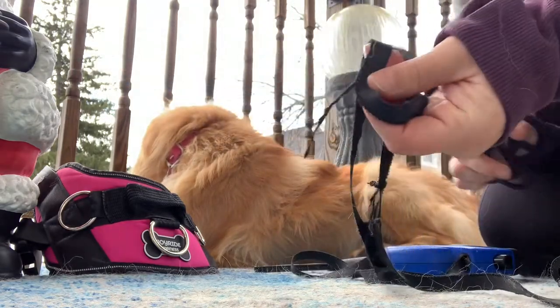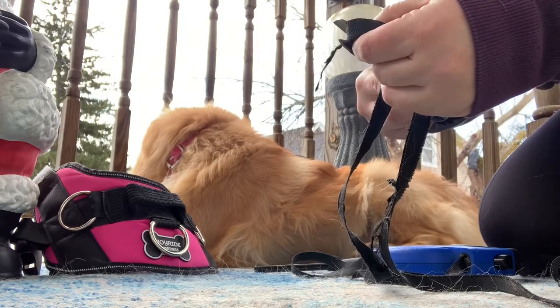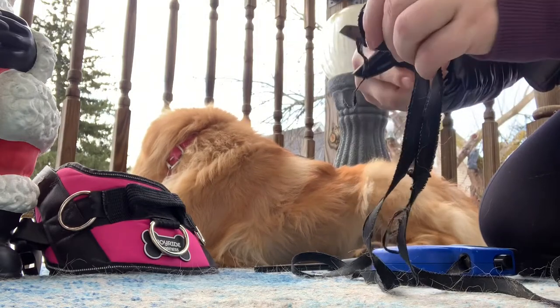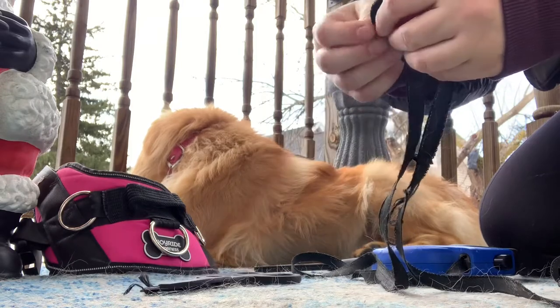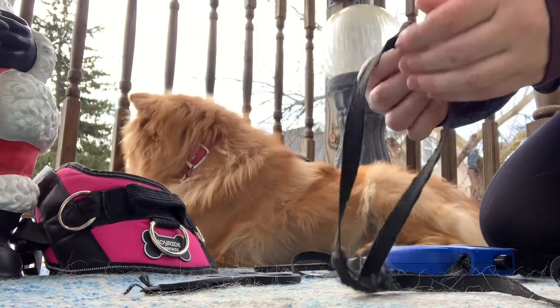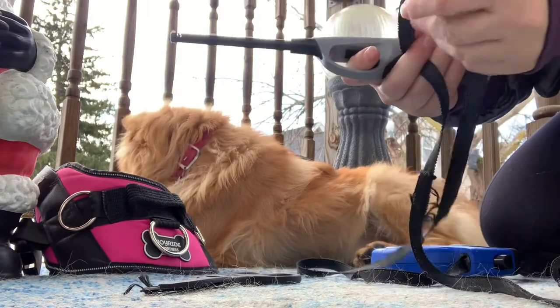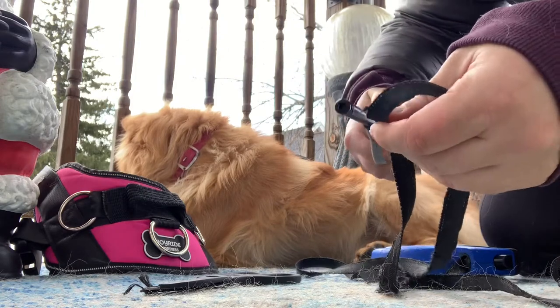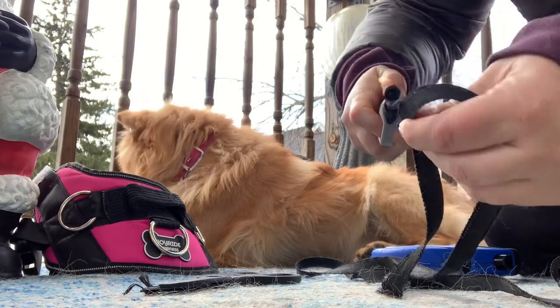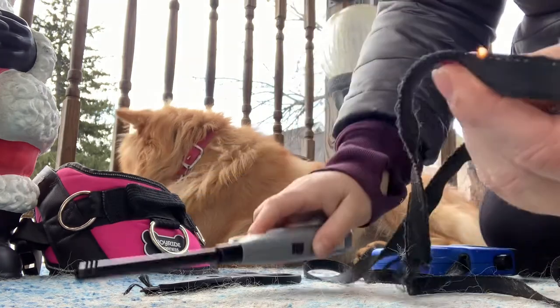So what you do is you cut all this ugly stuff. An adult should do it, not a child, because you're working with fire. And then you burn it.